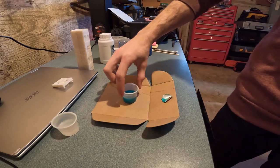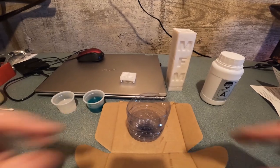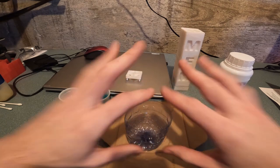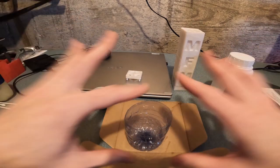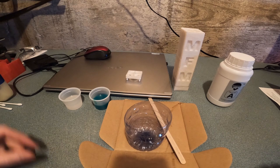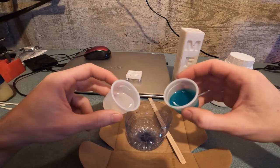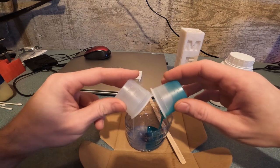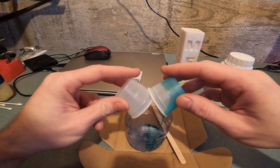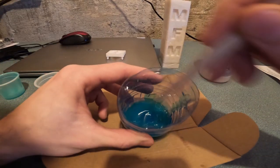I do not suggest using the bottom of a water bottle for mixing any kind of resin or two-part silicone or anything like that. You have to make sure it mixes very well together evenly, so we're going to be stirring this for a little bit.